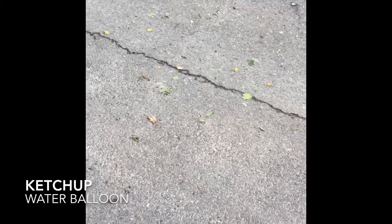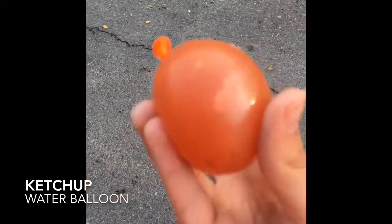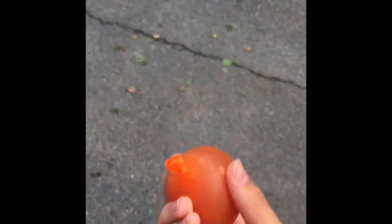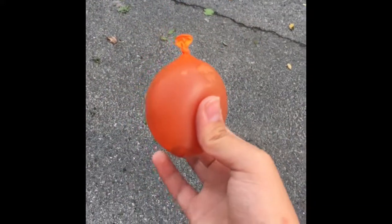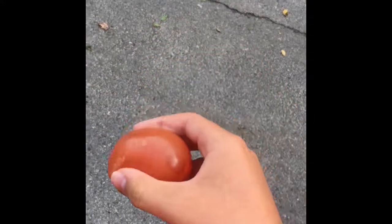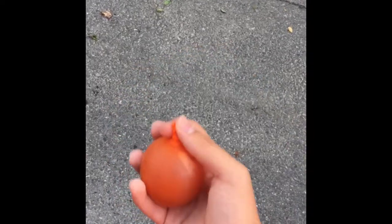Hey guys, welcome to 'Putting Random Things in Water Balloons and Throwing It.' This episode is going to be about ketchup. I took some ketchup packets, put them in a water bottle, and added a little bit of water so that it would fill up the balloon.